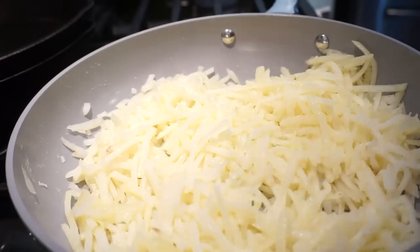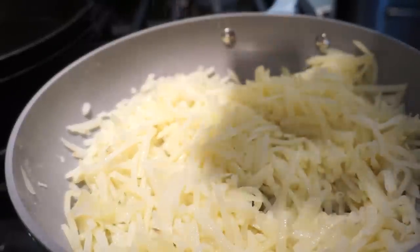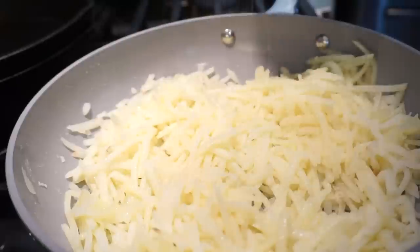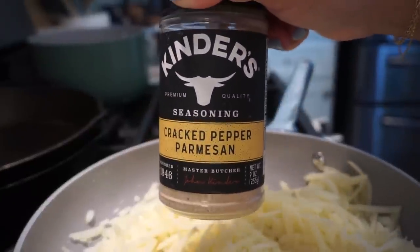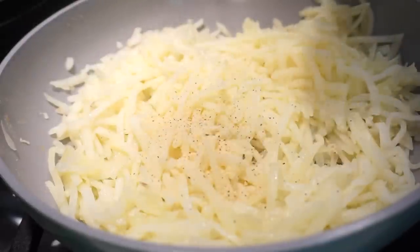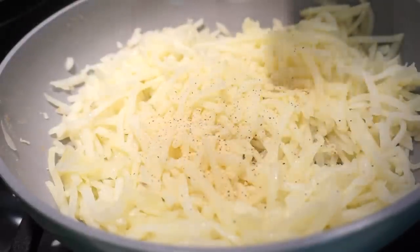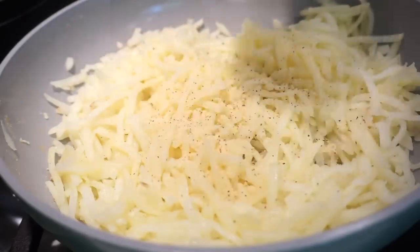To season the hash browns, you can add whatever seasonings you like. Since I am not putting onions in, I will add a little onion powder just to taste, and then I am using crack pepper Parmesan because I put it on everything. But if you like a Lowry's seasoned salt or something like that, feel free to use whatever you love. Then I am going to hit them with just a little bit of salt.